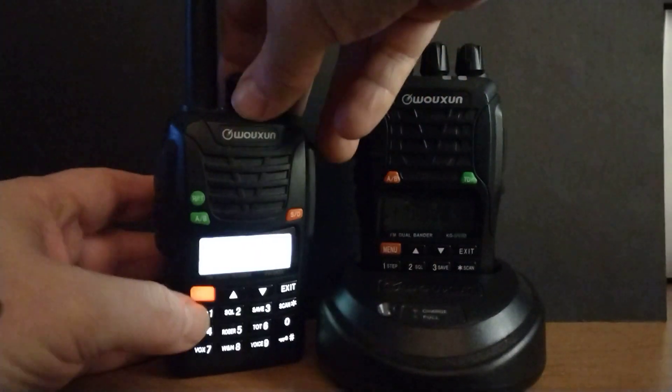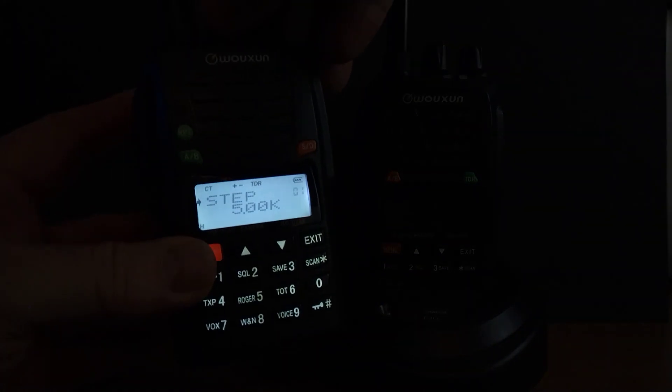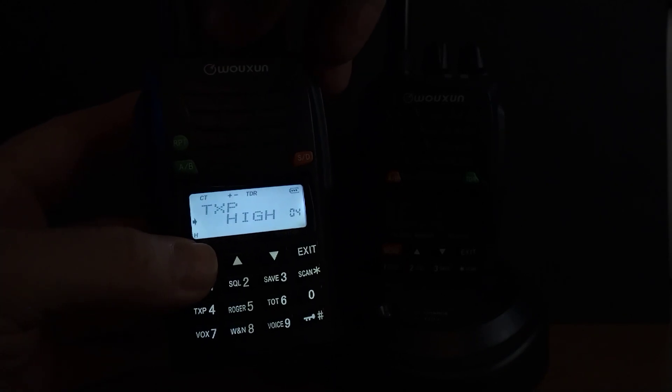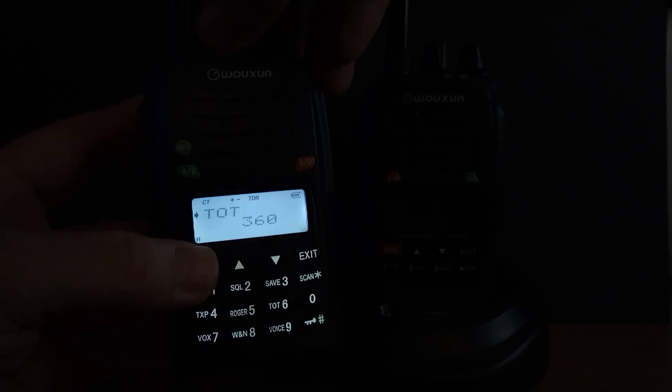Another thing about the menu system — it's very simple to operate. Primarily all you do is just turn on the menu, go to where you want to change it, hit it again and change what you need to, then hit it again and you're out. It's super simple.